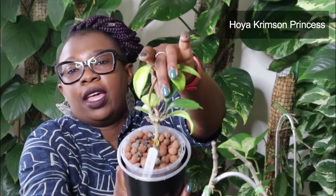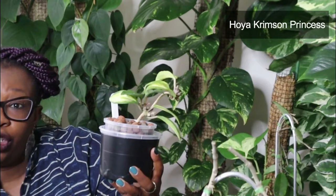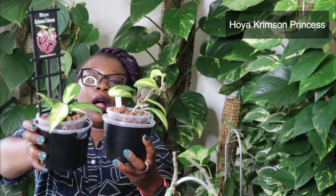This second Crimson Princess I've had a lot longer. It was doing really well, but then it started to revert — the leaves coming out were just absolutely green, and that's not what a Crimson Princess is supposed to look like. So what I did was I chopped off specific vines that were giving me those green leaves. The new growth is now coming out as the Crimson Princess should be. I have two Crimson Princesses because sometimes you just must start again. Once they get a little bigger I'll probably put them in the same pot to conserve space.